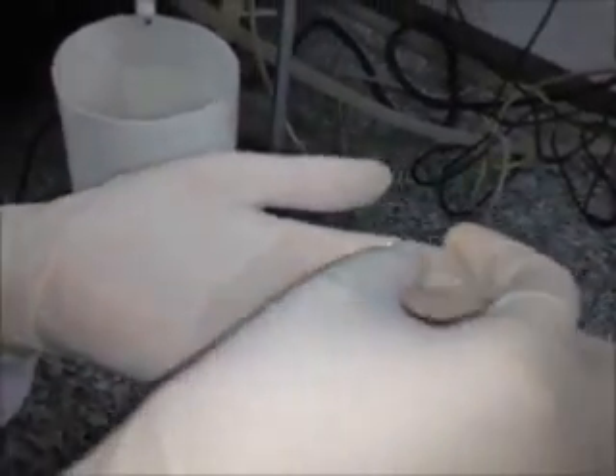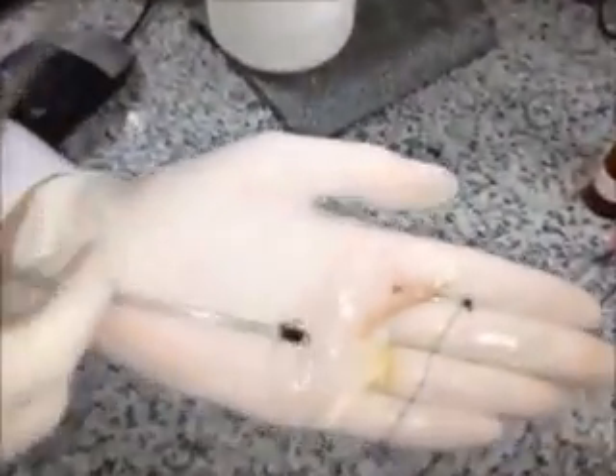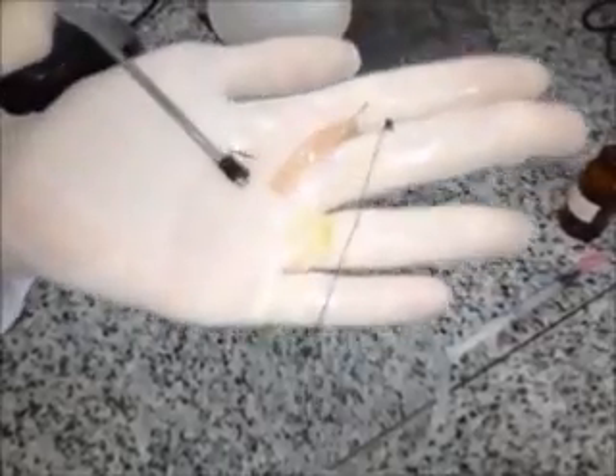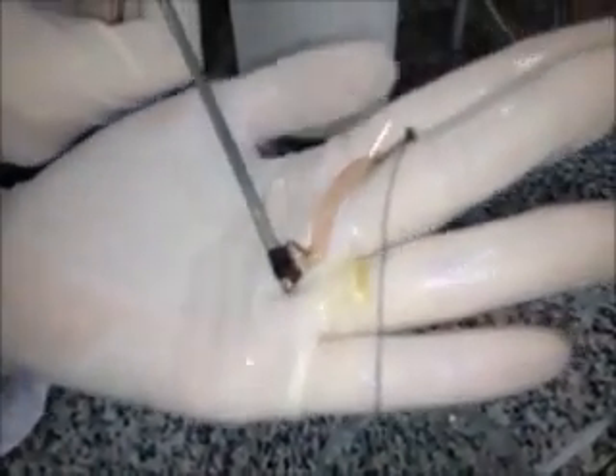So now it goes from inside to outside — that's using the small hook. Now get the larger hook, going through the opposite direction of the muscle, and put it from outside to inside.